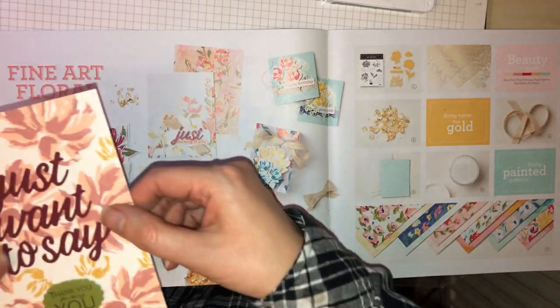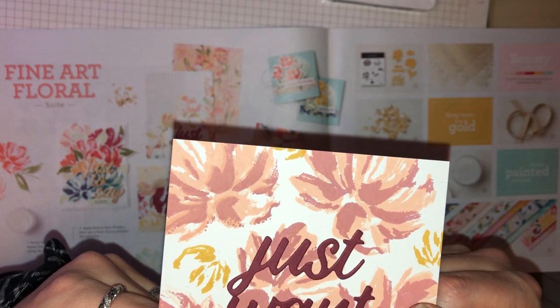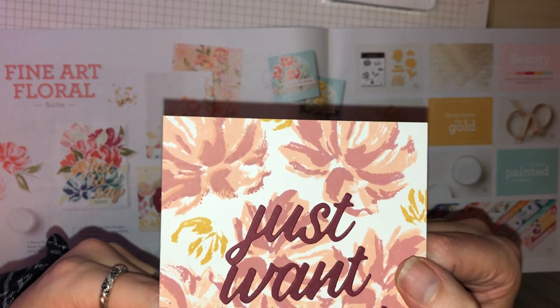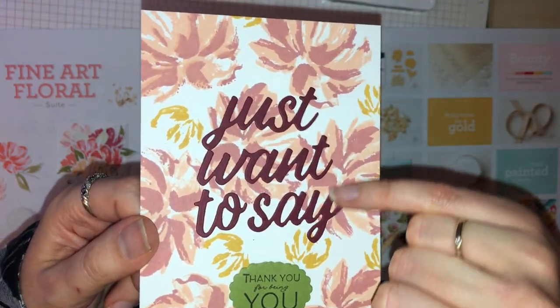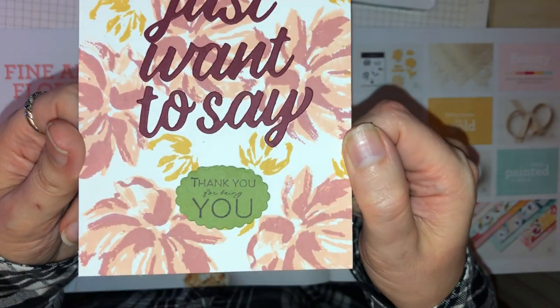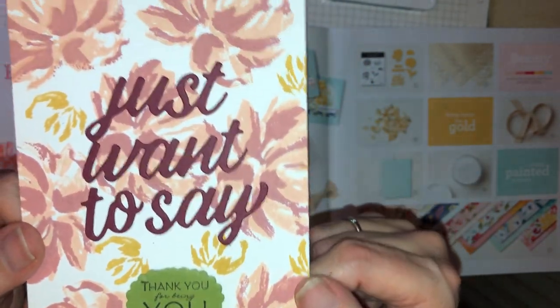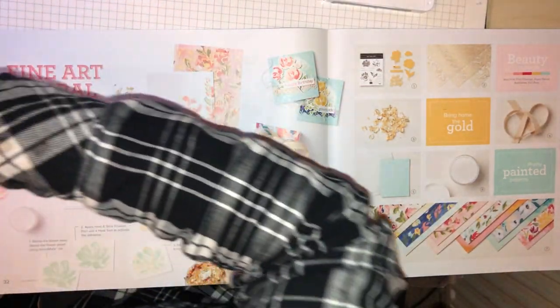It's exactly the same colours — Misty Moonlight and Seaside Spray. I've also done something a little differently here using Petal Pink and Rococo Rose. This die here is part of the die set — that is the flowers that you can create.